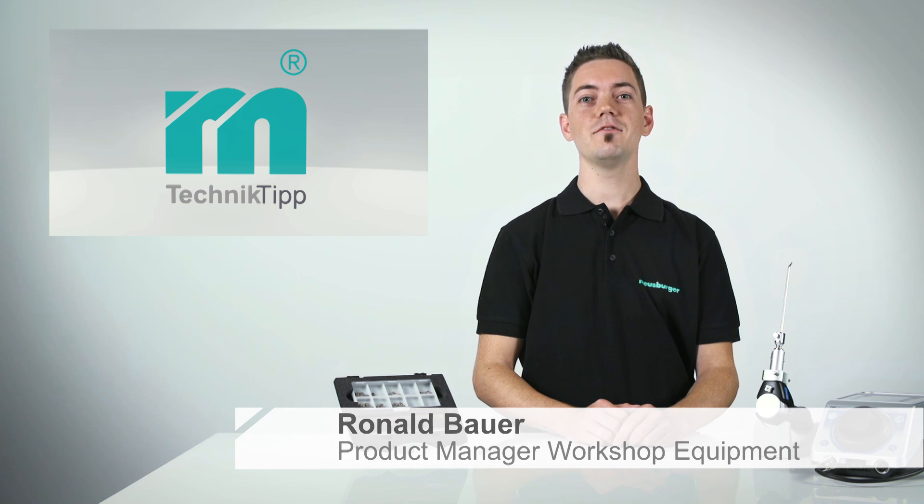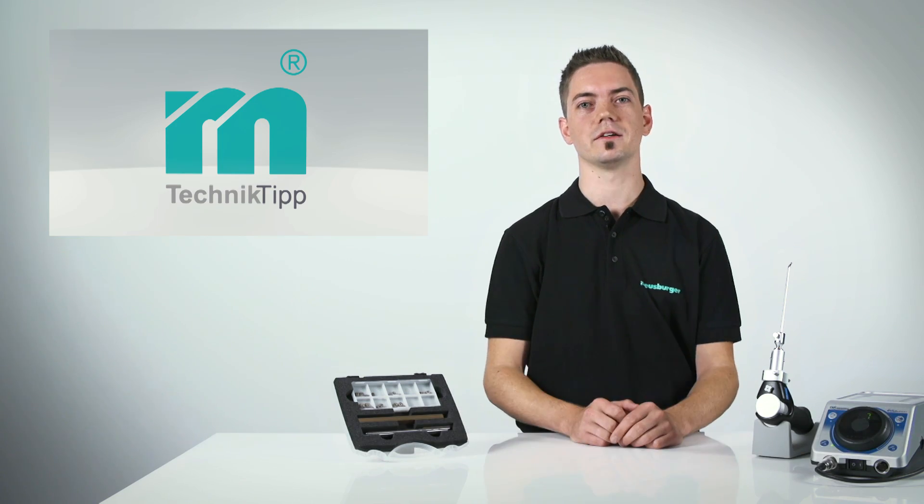Welcome to the Moisburger Technical Tip. Today I will show you how to use the Moisburger Speedlab system. It's really easy.